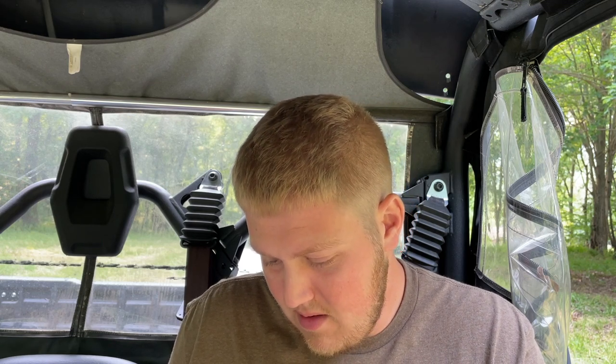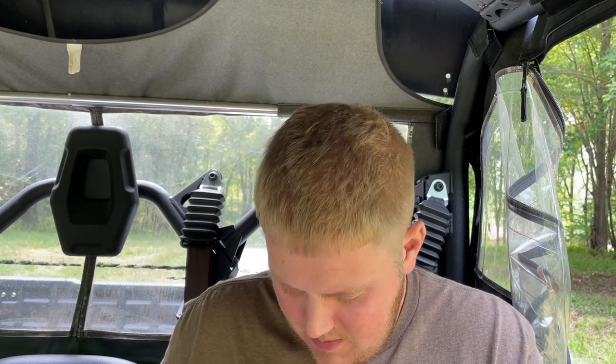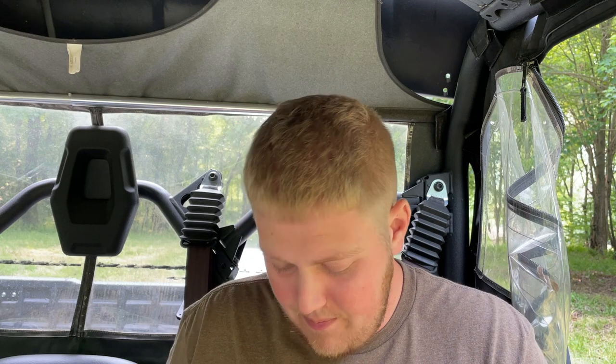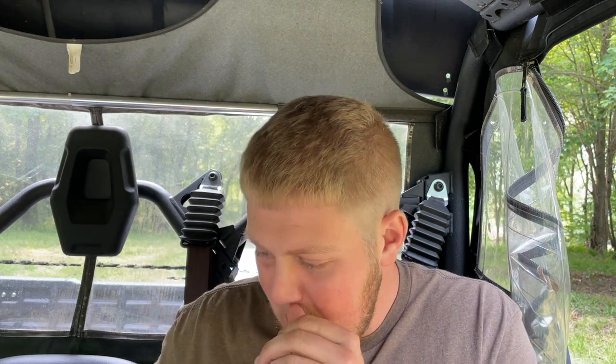Take one and pass along — also got Luminati Ninja swag. I believe Luminati Ninja is another channel; I'm not as familiar with his but he has some patches in here, which is cool. He's a newer member of our pass-around group and knife chat on Instagram, so that's cool — I'll have to take one of those and add it to the collection.